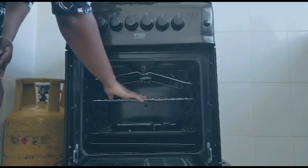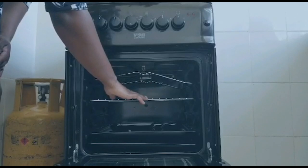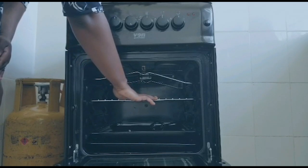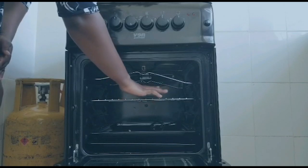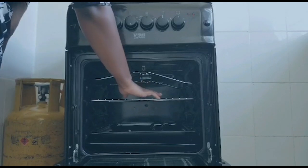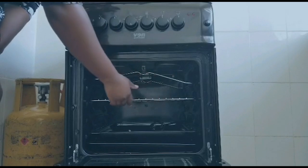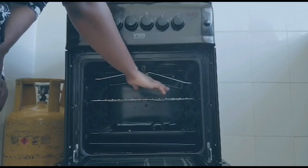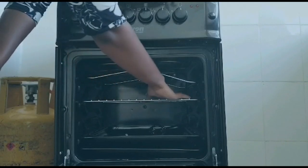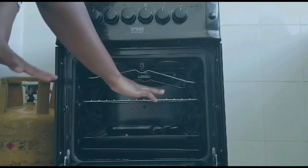Regarding bakeware types: dark coated pans absorb heat, which results in darker browning, while shiny pans reflect heat, resulting in lighter browning. Use the pan type that achieves the level of browning most appropriate for what you are baking. When using shiny insulated pans, some baked goods may require additional time because shiny pans reflect heat. For air circulation, ensure there are at least two inches of hot air circulating around the bakeware. When using two pans, do not let them touch each other as that may result in hot spots.